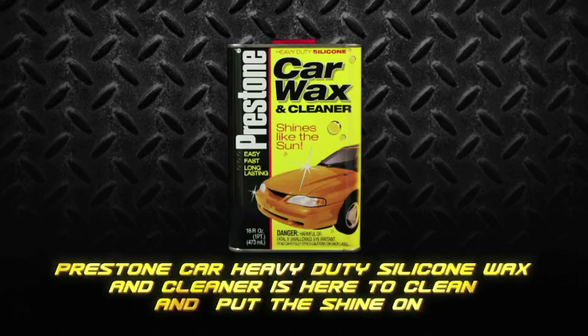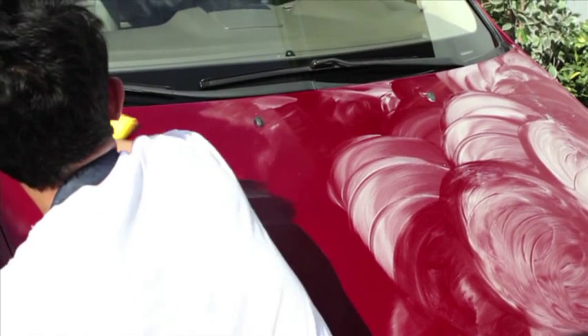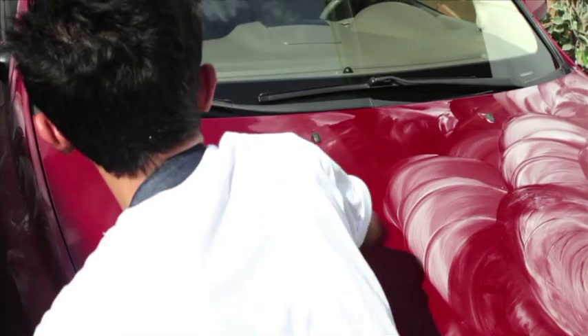Great thing about Prestone Car Wax and Cleaner is that you can even apply it under the sun. Kent will show us how. Thank you, Gabby.